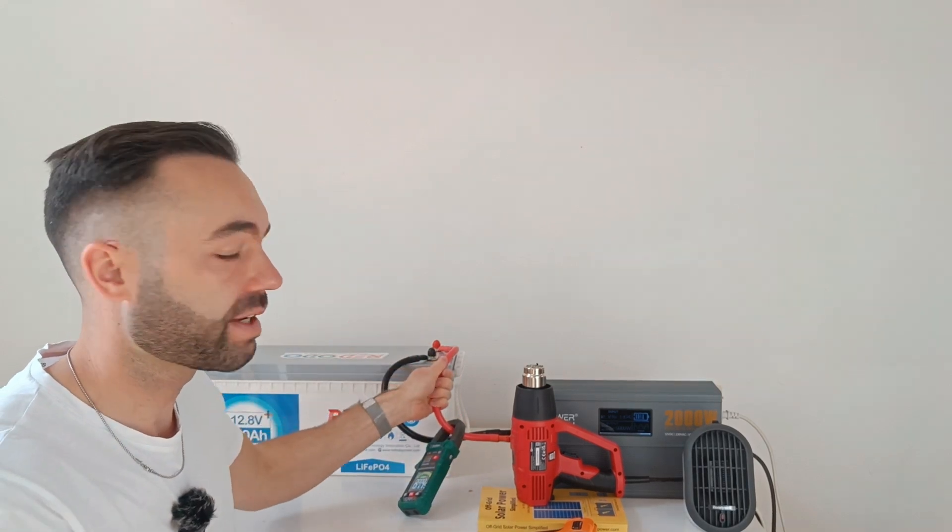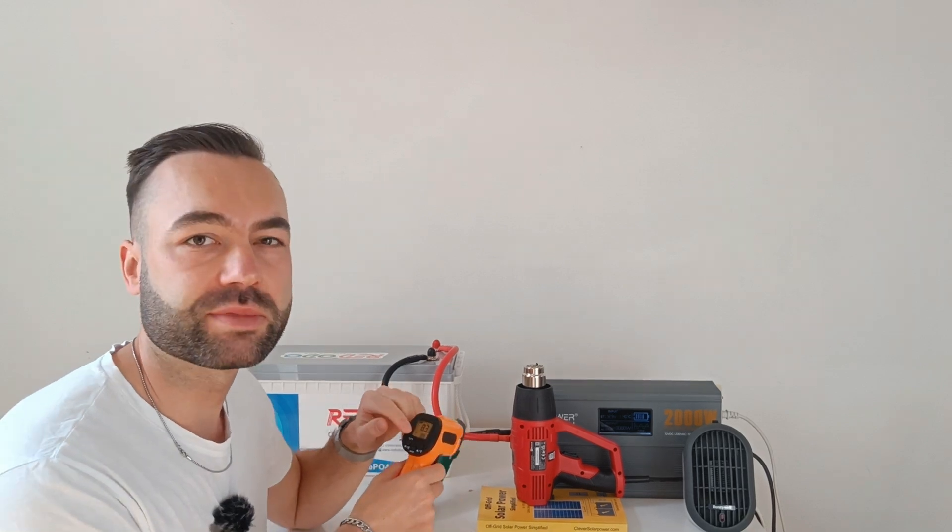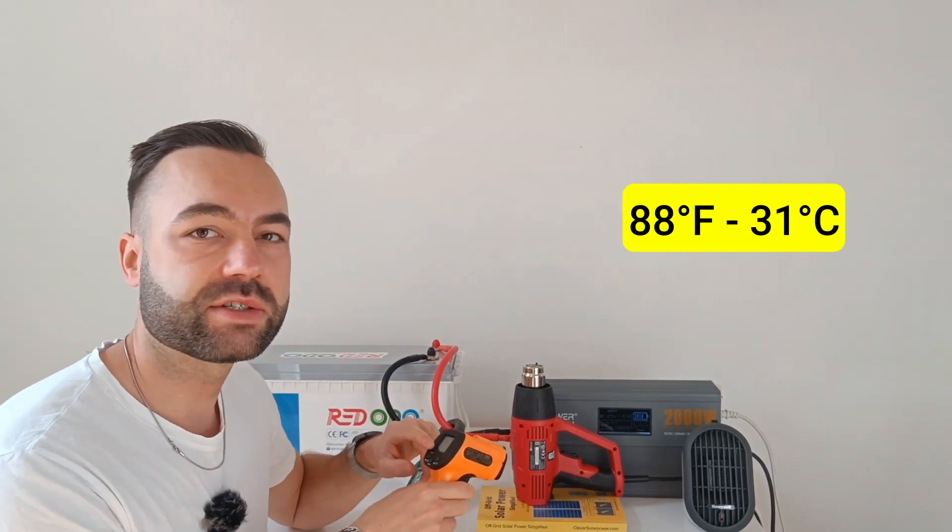After a few minutes, as you can see, the cables are not getting hot. I registered a maximum temperature of 88 degrees Fahrenheit.